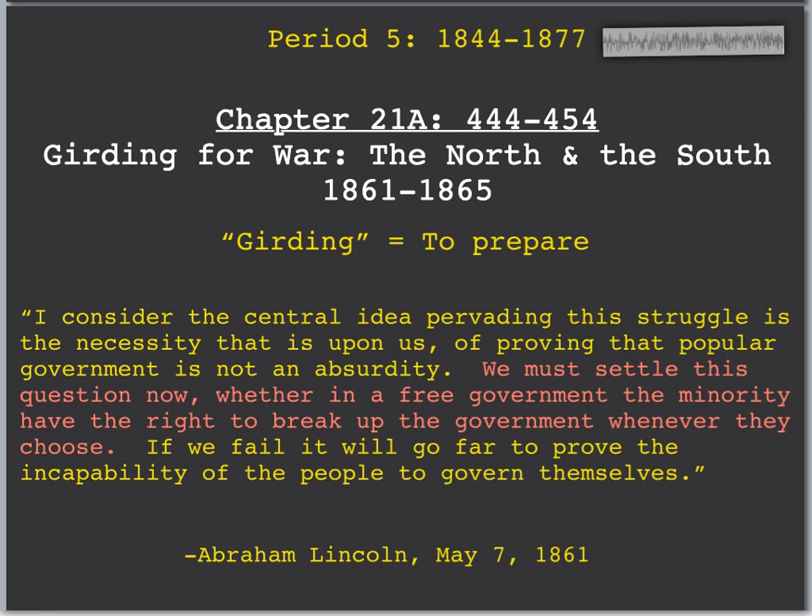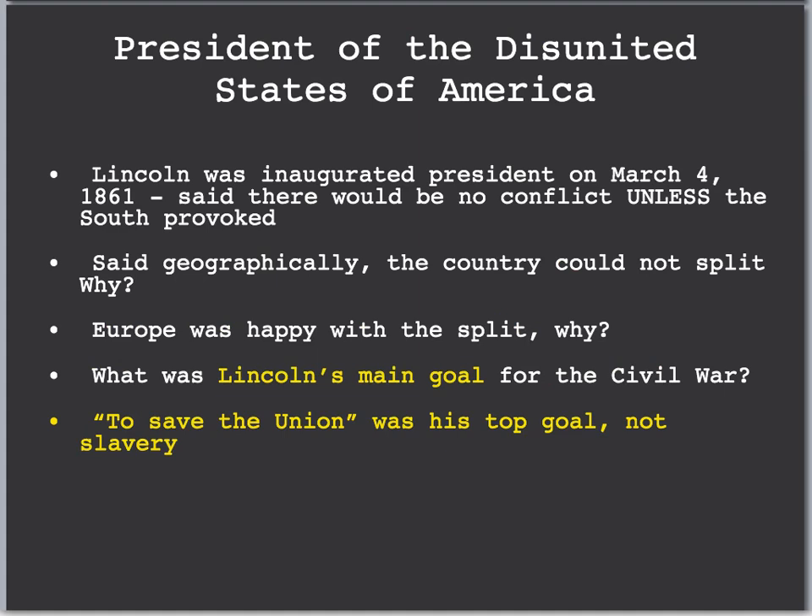The key part of Lincoln's quote is: 'We must settle this question now whether in a free government, the minority have the right to break up the government whenever they choose.' Lincoln said no — the minority cannot break up the government. He's referring to the South. The first section is the president of the disunited states of America, and we were definitely disunited with the Civil War and the secession of the first seven southern states, with four more eventually following.